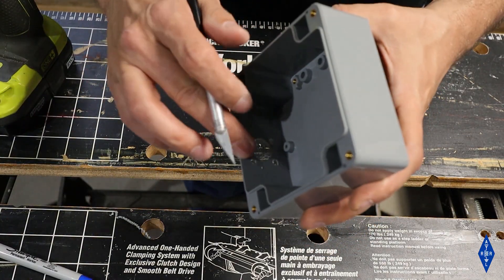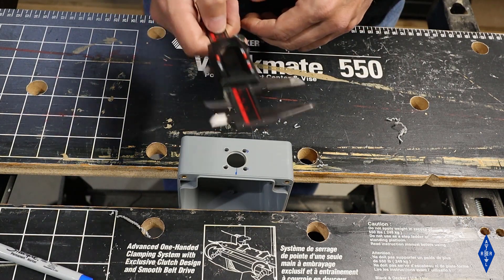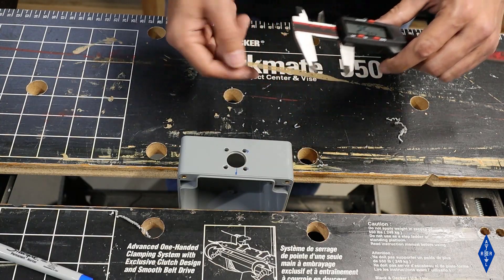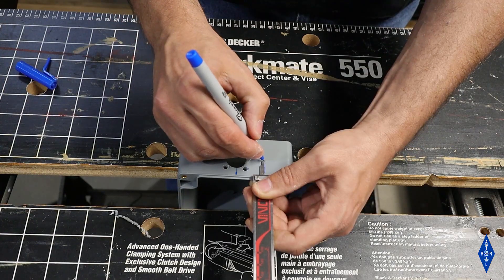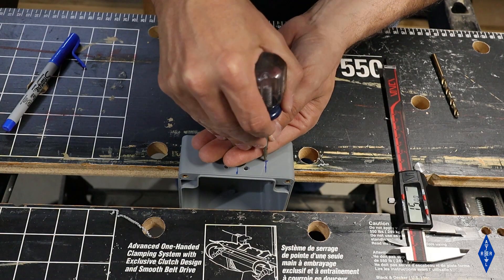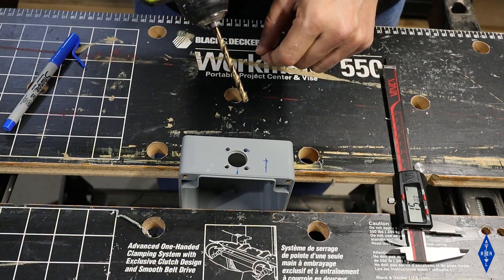I'll use an exacto knife to remove any burrs from the insides of the holes. Next I'm going to lay out the position of the hole for the counterpoise wire — I'm going to put that one halfway between the center line of the SO239 hole and the edge of the box. I'll use my center punch to make a divot right at the center line, and then drill a 5 millimeter or 13/64ths hole.